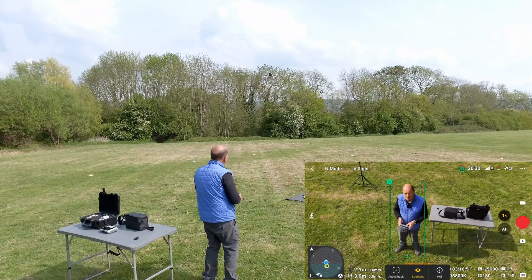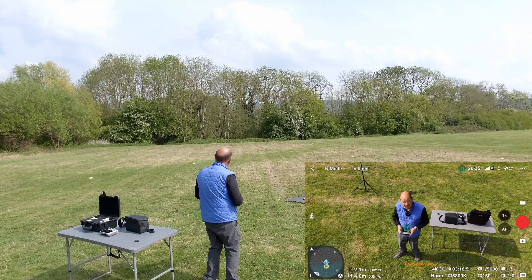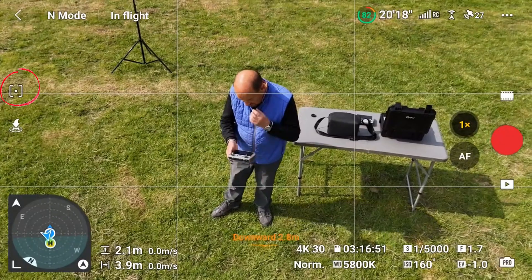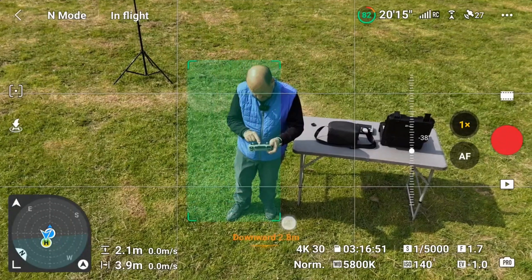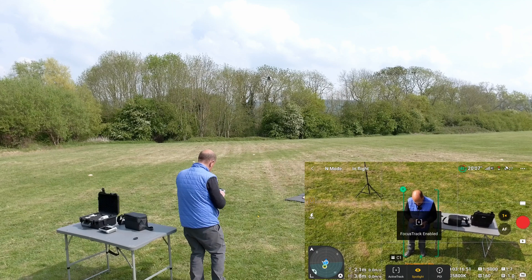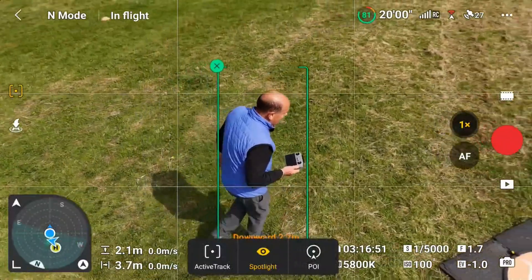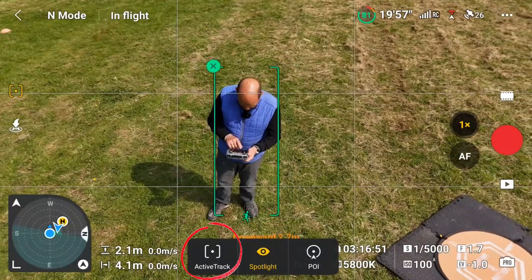To cancel tracking, I press the pause button on the controller twice and it kills it. If I switch off subject scanning again using the top-left button, I can also pick up the subject by drawing a green box around me. Once the box is drawn, the drone picks me up again — this is subject scanning but activated by drawing a box.